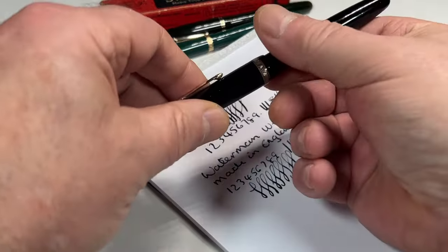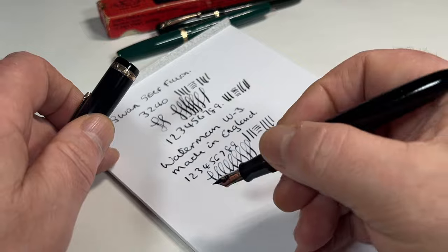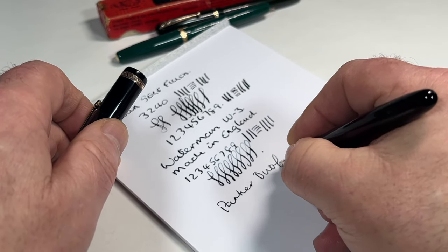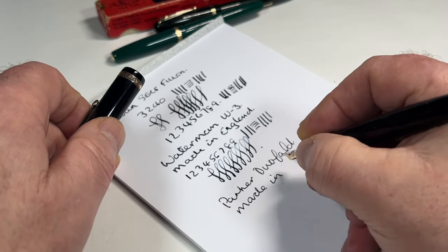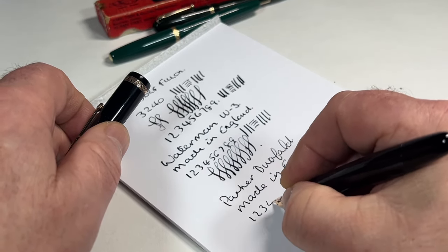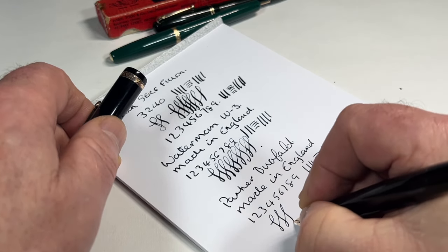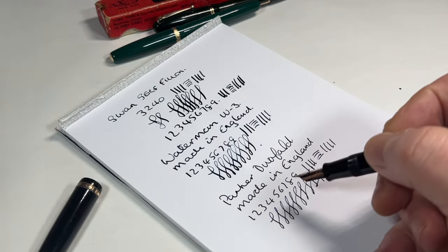And last but not least, we've got the button filler — the Parker Duofold. Let's see how this one writes. I don't expect this to have any flex on it. So this is a Parker Duofold, also made in England. And I can actually feel it, as expected — it's quite a stiff nib, writing with a fine line.